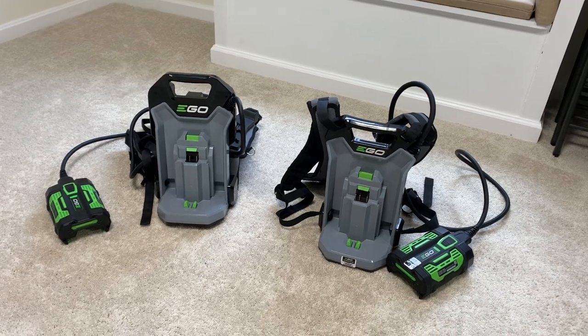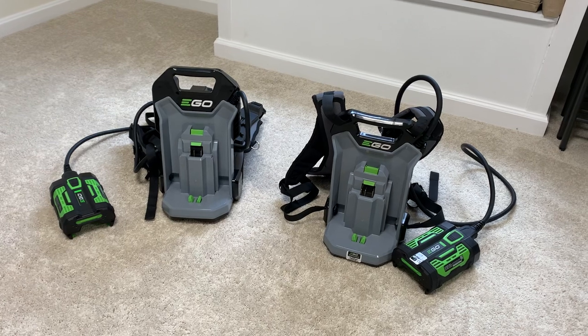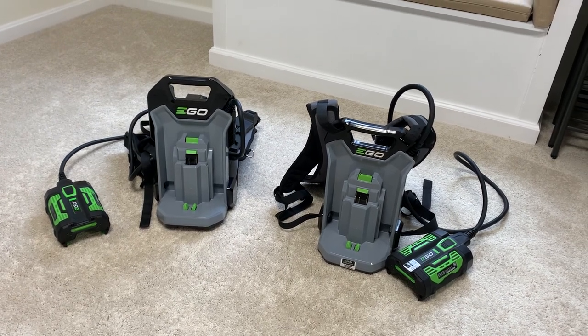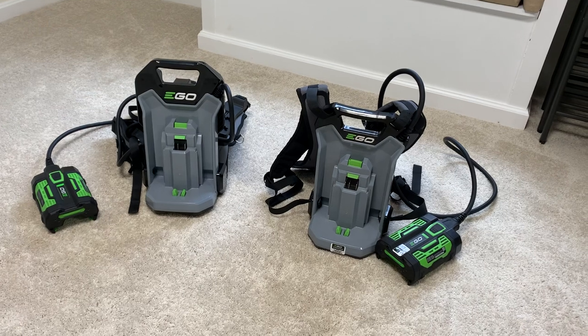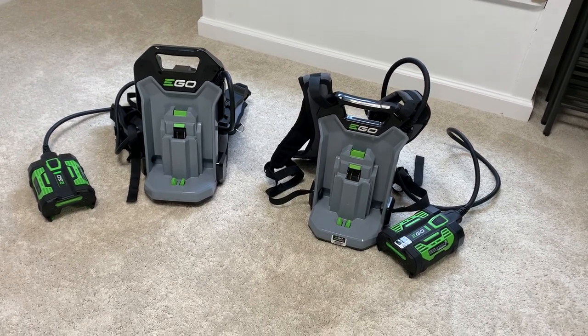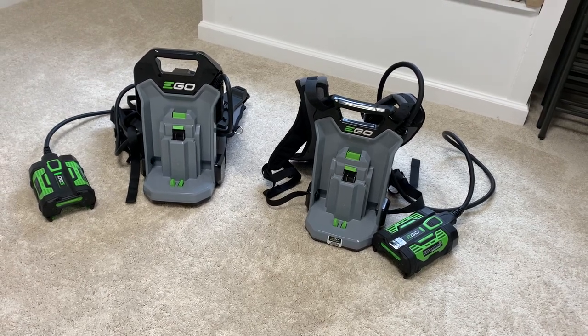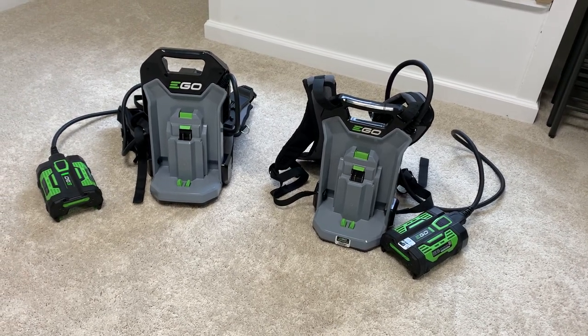I always had a big question about what the difference between these two were, because when you look at some of the pictures online they look very, very similar. But having them next to each other, you can see there is a little bit of a difference between the commercial one and the standard one. We're going to zoom in quick and go over just a couple of the features of each of them.